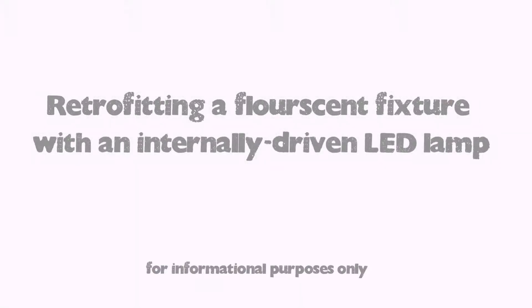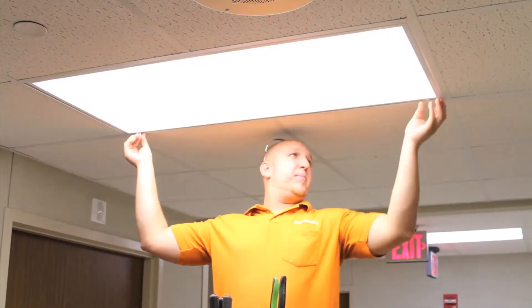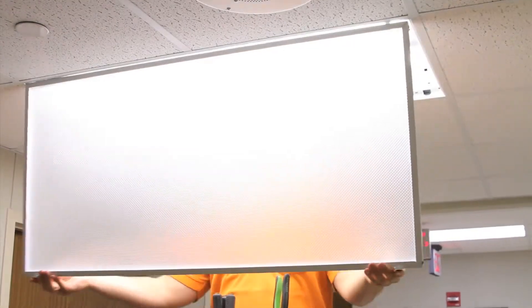Retrofitting a fluorescent fixture with an internally driven LED lamp. First, we remove the existing tubes, and of course we always recycle them.